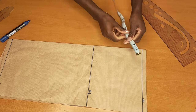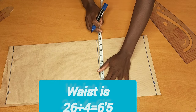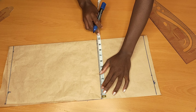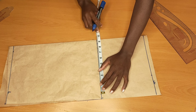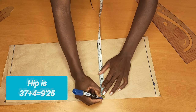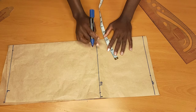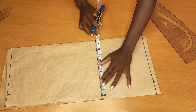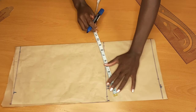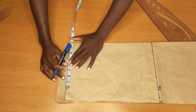Now I'll go ahead and divide my waist by four. My waist is 26 inches — 26 divided by four will give me 6.5, then I'll add half an inch. I'll move down to the hip deep line and put one quarter of my hip: my hip is 37 inches, 37 divided by four will give me 9.025, and adding half an inch will give me 9.075.